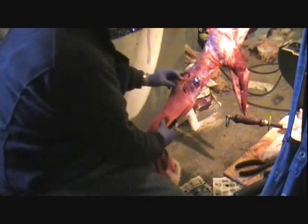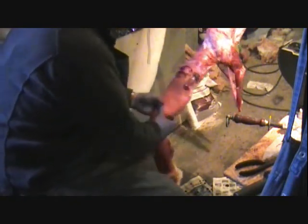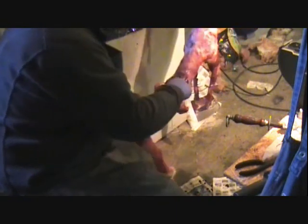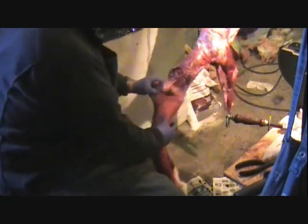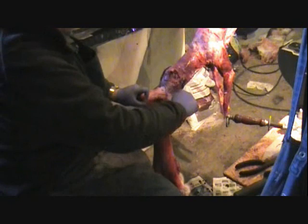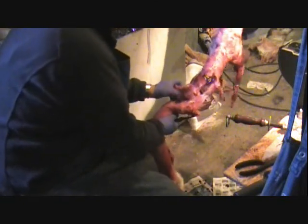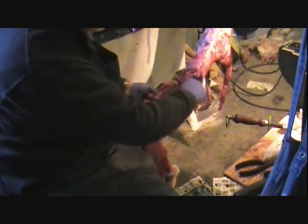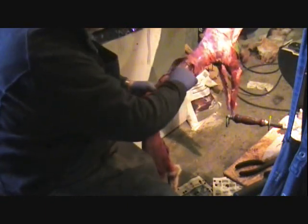We're going to boil this skull out because the guy wants it. He shot it between the eyes with a .22 to kill it, and he thought the skull would look neat with the hole in it. Hopefully it didn't shatter the skull — sometimes they do. See how that's stretching there? We're getting down around the eyeballs, so we've got to kind of watch it. Here's the eyes right here — just stay close to the head like this when you're cutting, and that way you won't have to worry about cutting eyelids off.